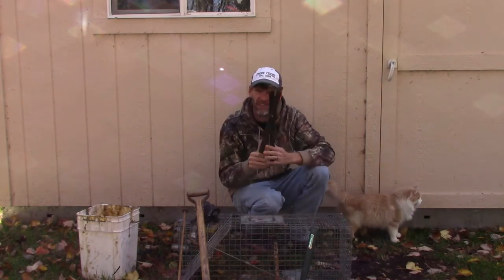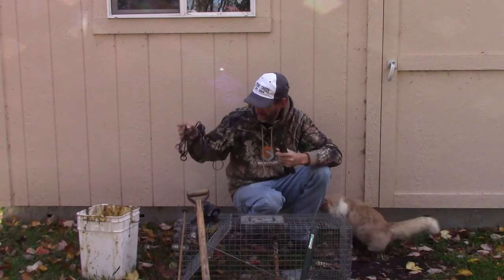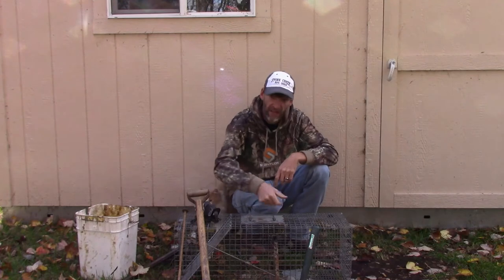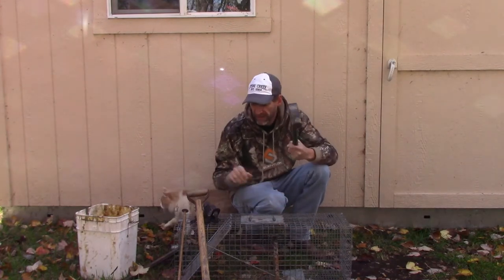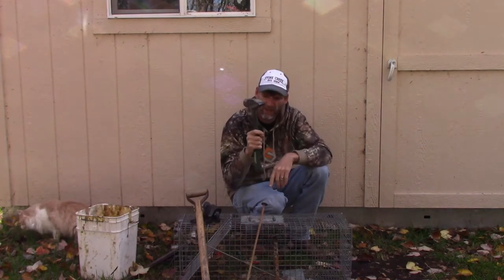I always have a pair of setting tools for my 160s. If you set very many 160s in a day, your arms are going to get tired — these will save you. They have a lot of wear and tear on your body. And of course I use a three-pound small sledge for driving in my rebar stakes. It's also good for digging trap beds.